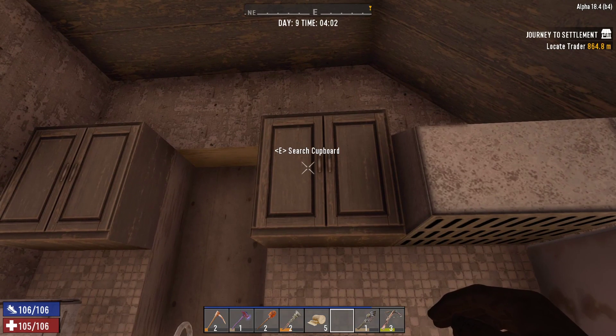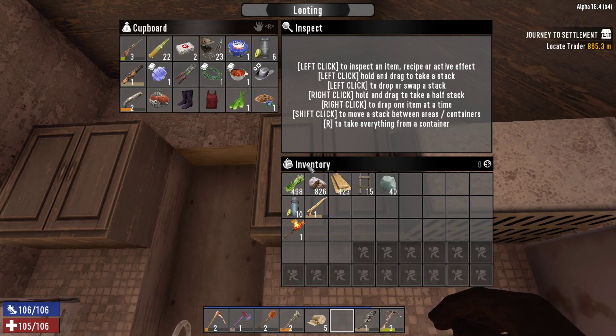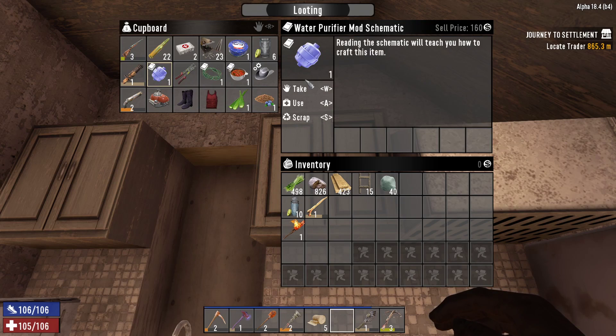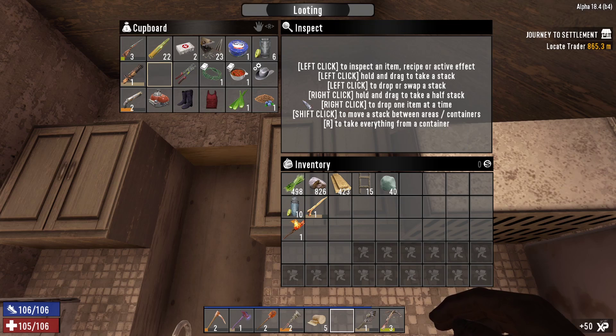First off, I'm going to show you this cupboard. This cupboard has all of the most interesting things that I found over the course of the night. We have a water purifier mod schematic. I don't really know what that is, since it's a mod and not an item, but we'll use that anyway.